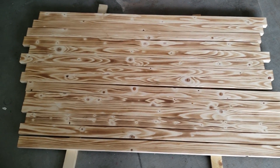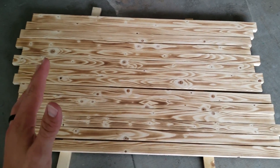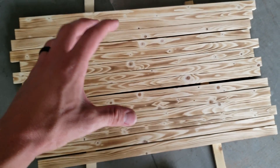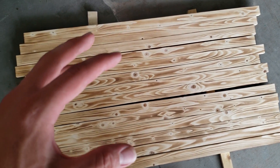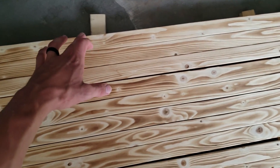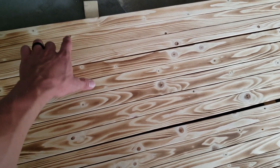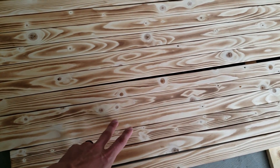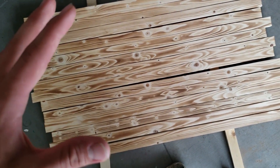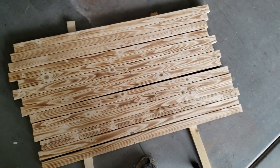Now that we got them all burned, go ahead and try to arrange them. If you're particular about what grain you want on the white stripes — since the black ones will be stained and you won't see much grain — you can choose which boards become black stripes. Just order it in whatever way you want, and once they're arranged we'll be ready to stain.